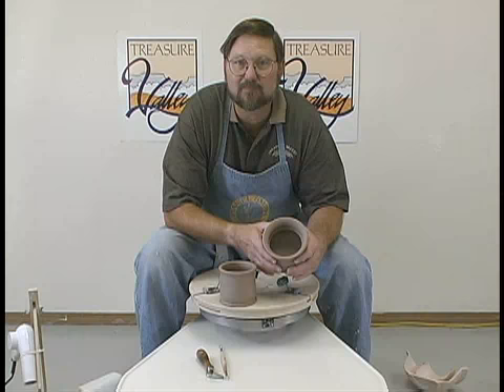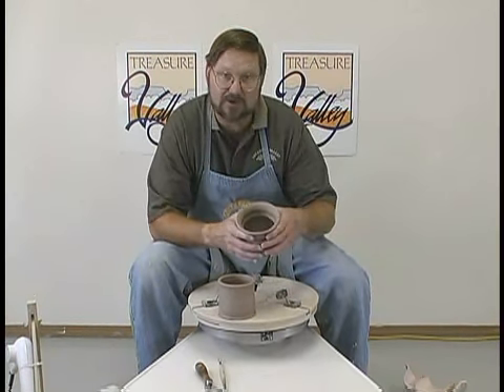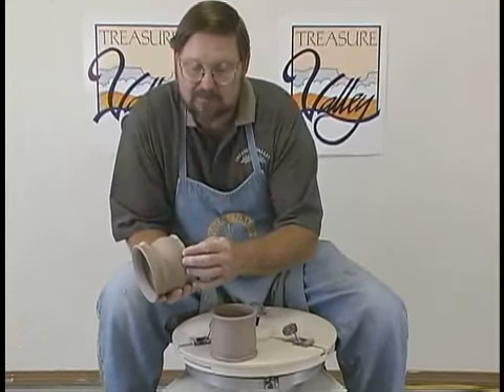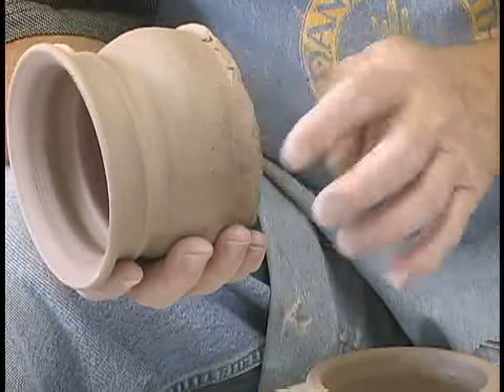When we trim our clay, we want to use it at what we call the leather hard stage. We can't distort it — I could if I pushed real hard — but we can still kind of push in or dig into it a little bit.